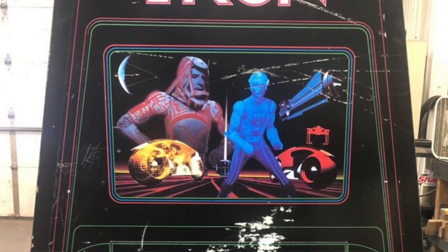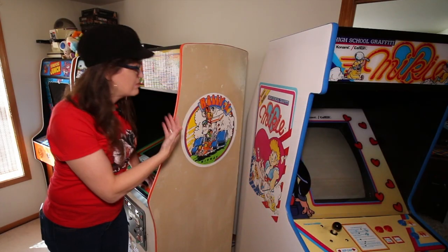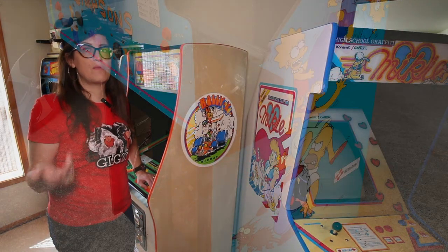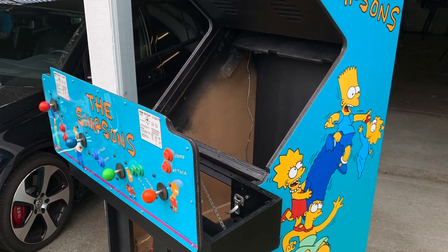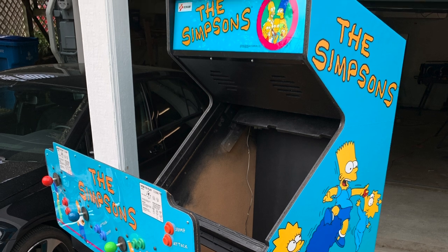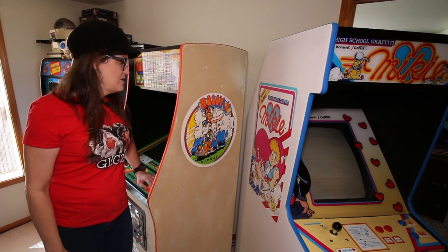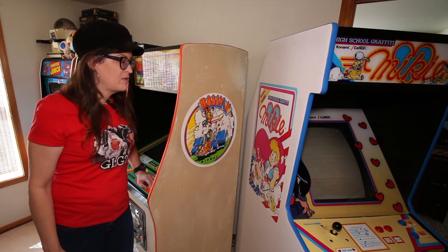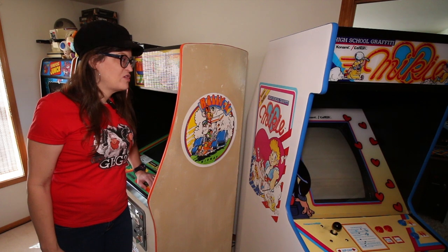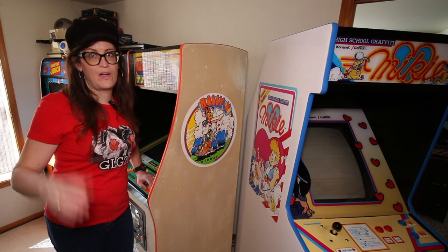Decals don't really take a ton of abuse. Some decals did go top to bottom on later games — like our Simpsons downstairs has a top-to-bottom decal, and a lot of later games actually did that. They're just stick and peel. So decals: cheap, easy, but you tend to really see the proliferation of this after 1984, with some variances here and there.